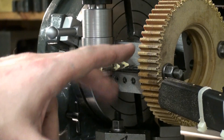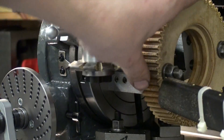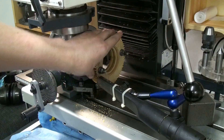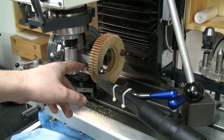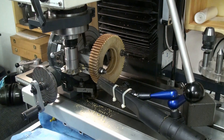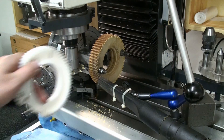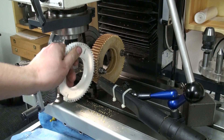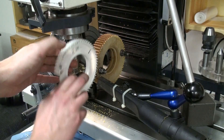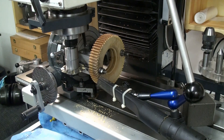It makes everything line up and it came out quite beautiful. As you can see, we cut all 60 teeth all around and it should be almost done. It even lines up with the old gear. Feels quite good — like it should. Might be a success, at least I hope.